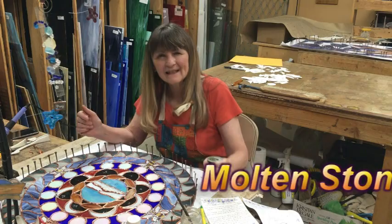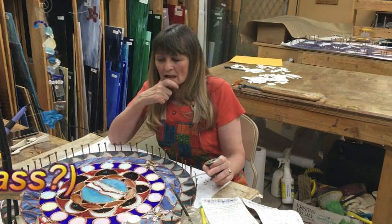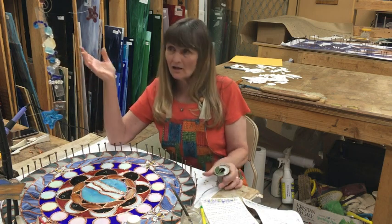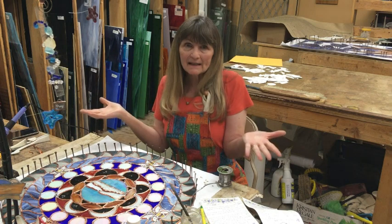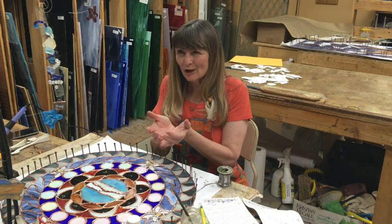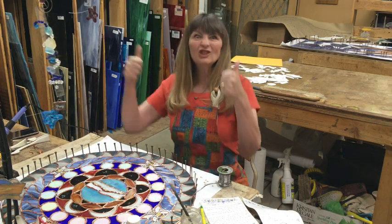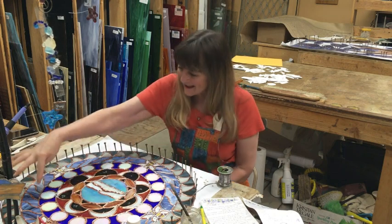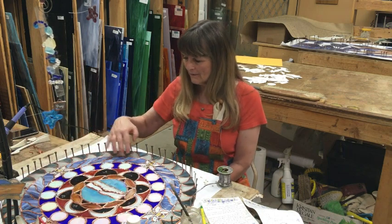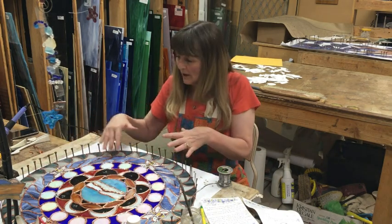The next circle has 16 little circles of iridized glass. The brother of Jared asked the Lord, 'How are we supposed to see if these ships are supposed to be so tight?' He brought the Lord 16 stones and asked Him to touch them so they would illuminate the inside of the ship. That's what this depicts — the 16 stones.